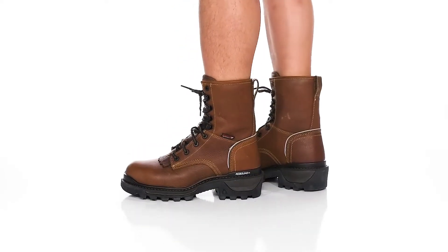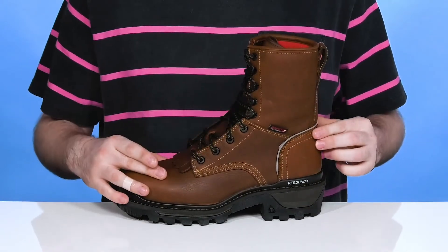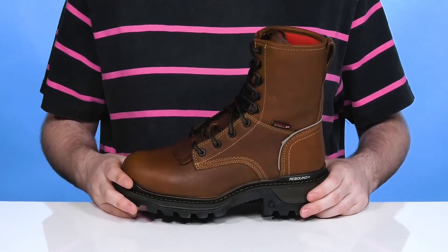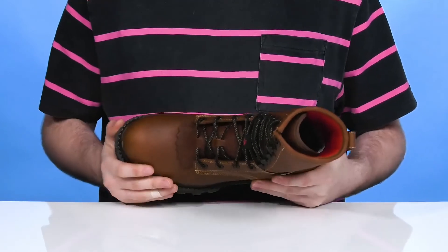Stay comfortable and have lots of protection when you're on the job in this silhouette from Rocky. This durable boot is always performance ready with a full grain leather upper that's waterproof with the Vapor Pass breathable membrane. It uses recycled materials to keep it eco-friendly while ensuring it stays breathable but debris-free with a gusseted tongue.